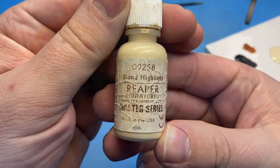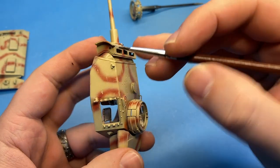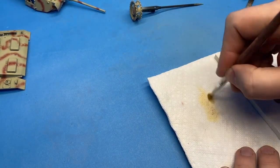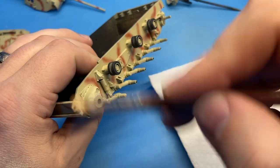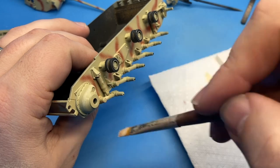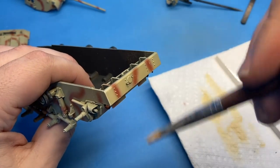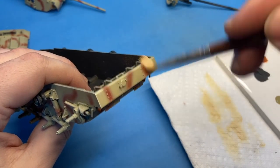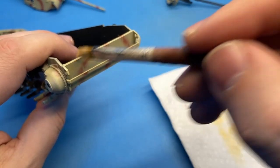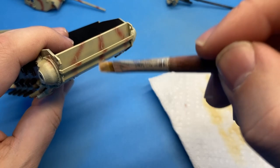I figured there'd probably be a lot of scratches along the turret, moving through brush and whatnot — it would scratch things up. Here I'm taking a color called blonde highlight and just giving a rough dry brush over everything. This will do two things: it'll highlight all the raised edges on the yellow color, but it'll also help to tone down that brown color a little bit and blend it in with the actual tank, so it doesn't look quite so stark in contrast against the yellow color.